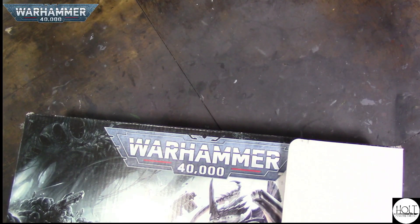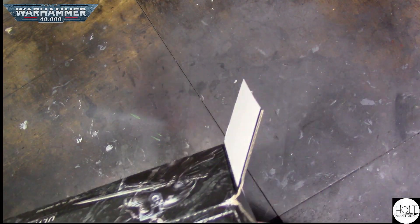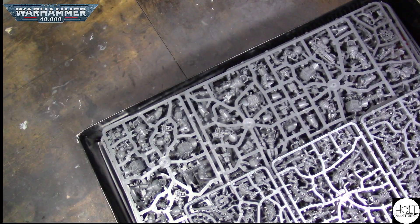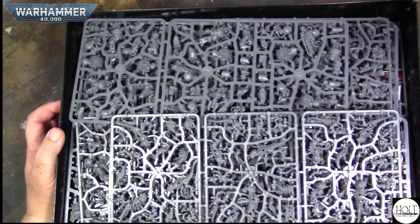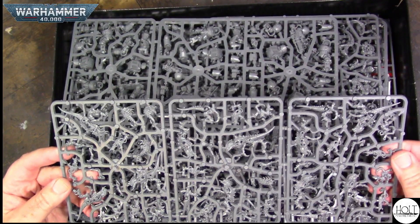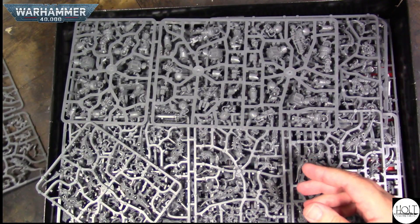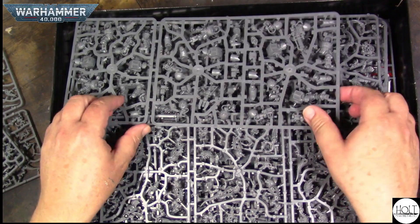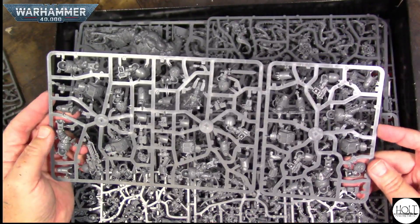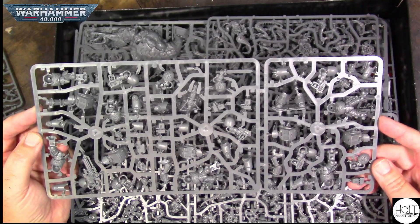I don't even have room — I barely have room under the camera to see this. Look at that — that is a lot of plastic. So here are the Termagaunts sprues. These are all push fit, just like the little starter set I did. These are all the same models that came in the Leviathan set — not all of them from that set, but the majority of them.